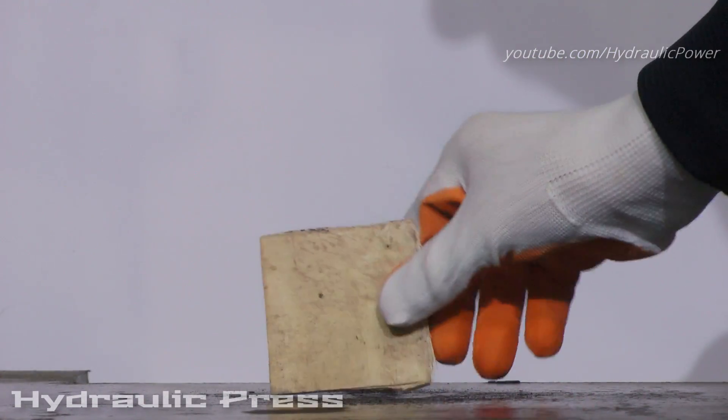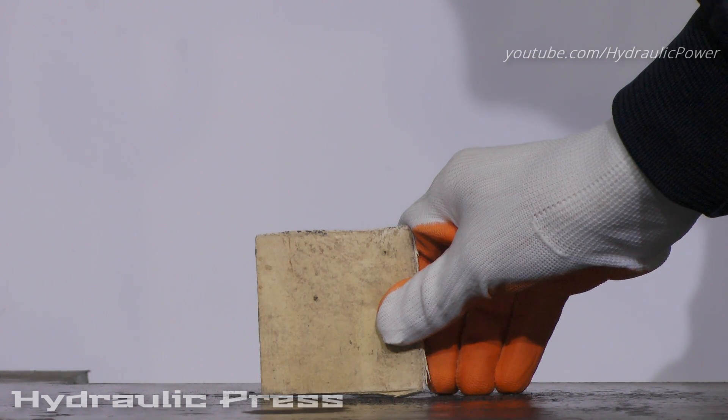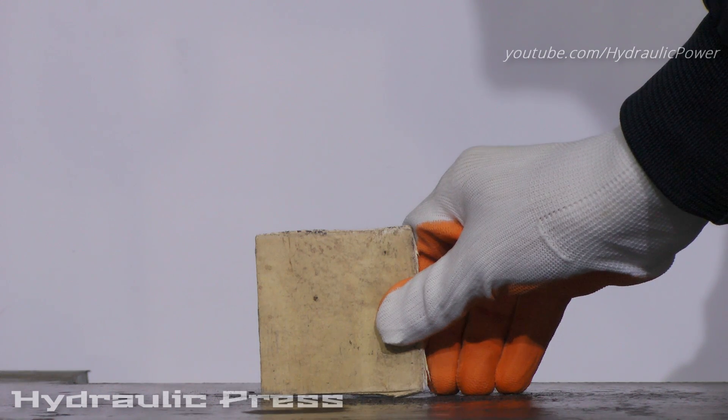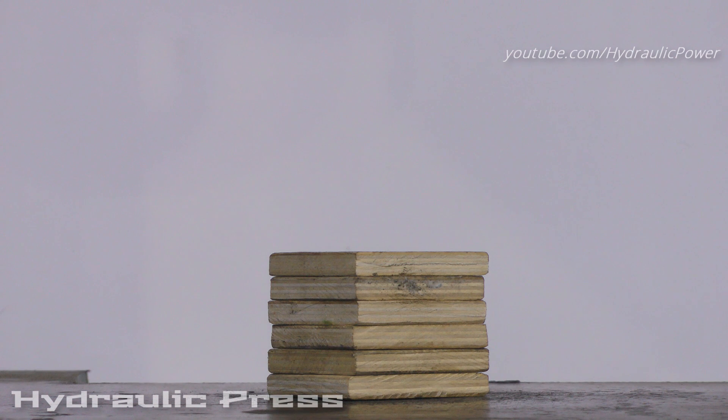As you see, we got pressed plywood and now we will put some more plywood and see what will happen. Let's start and see what will happen.